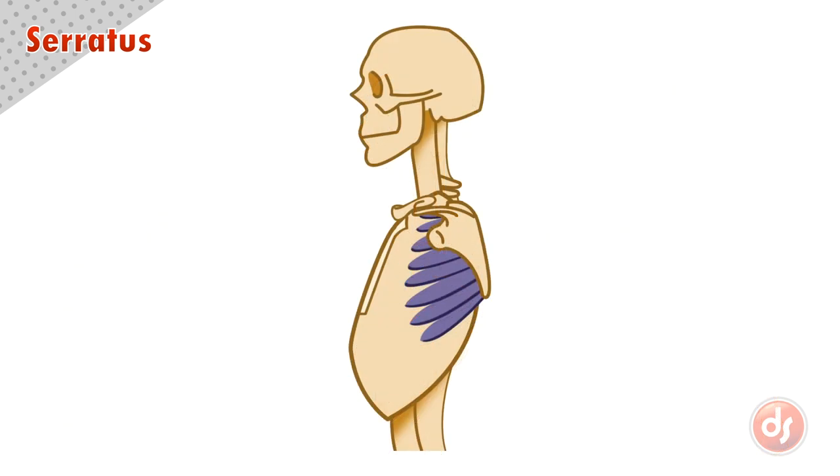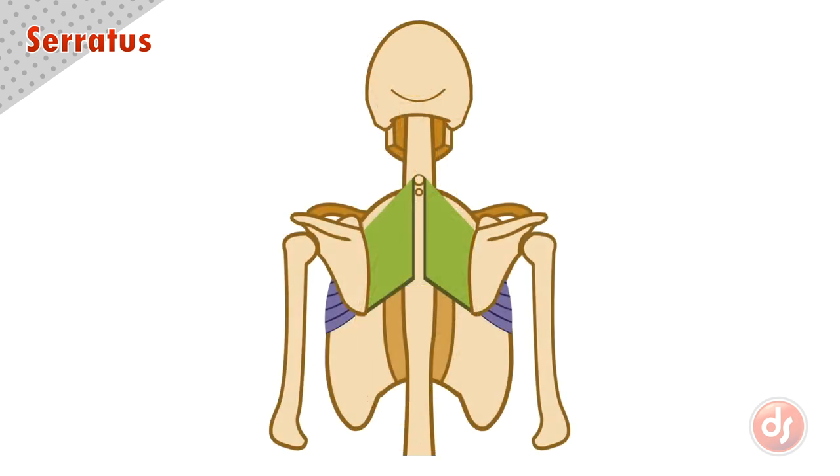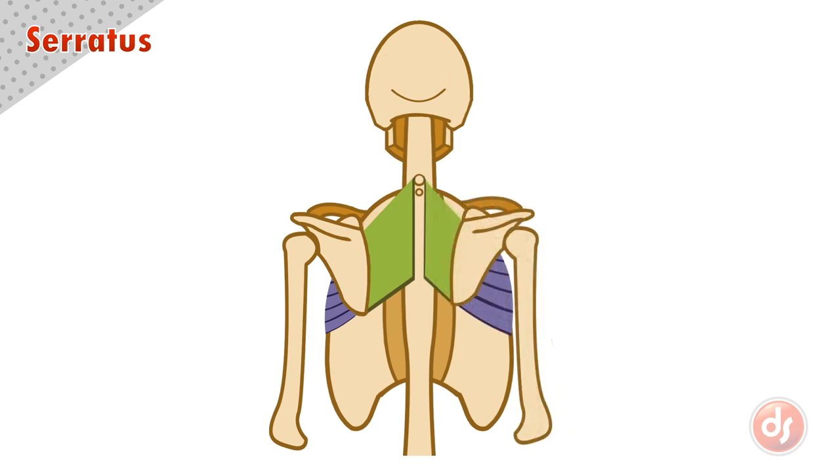The serratus moves the scapula forward. Because they anchor to the ribcage and act on the inside of the scapula, when the serratus contracts, it will pull the scapula forward towards the front of the body. The serratus are also a contrasting group to the rhomboid muscles — if the rhomboids pull the scapula towards the center of the back, the serratus will aid in pulling it forward again.